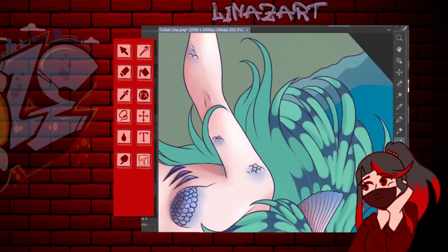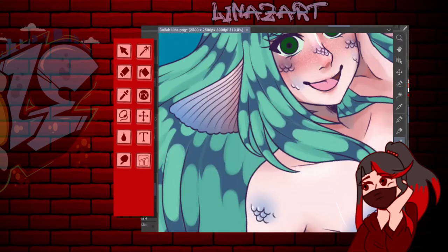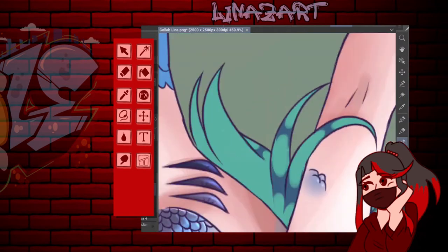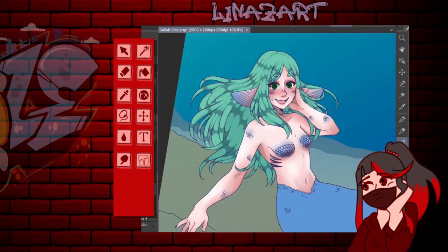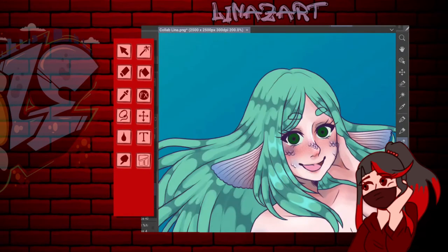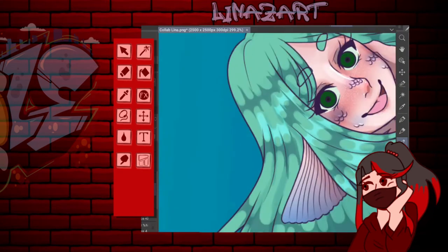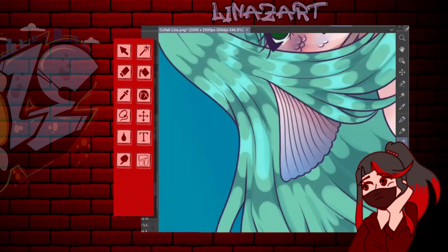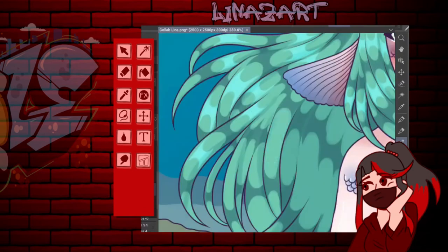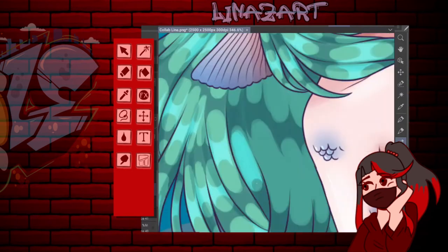Tengo a mi grupito de artistas pequeñas que obviamente no son súper conocidísimas como la Mary o como Happies, pero creo que merecerían mucha más fama por el estilo de dibujo que manejan y el tipo de contenido que hacen. Un contenido que sale directamente solo del ámbito artístico debería ser más distribuido.